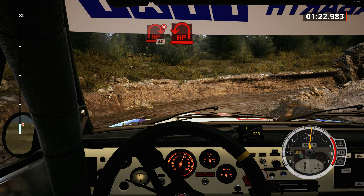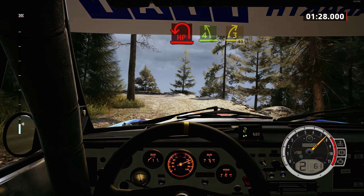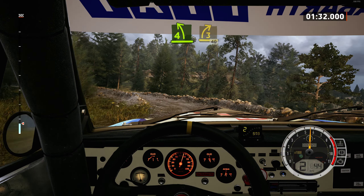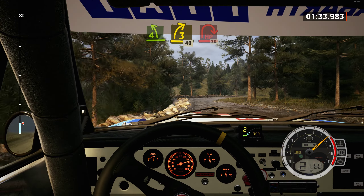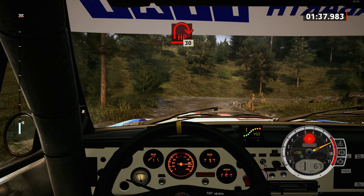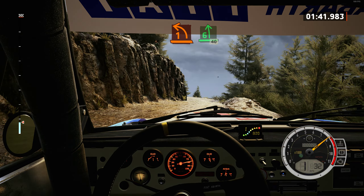40, lead open hairpin left, opens, and 4 left, tightens. Into 3 right short. 40, open hairpin right. 30, 1 left, keep in, and 6 left short. 40.